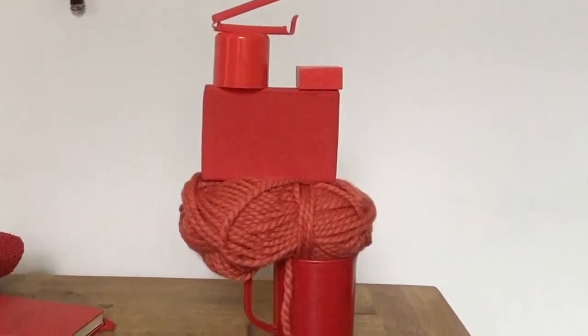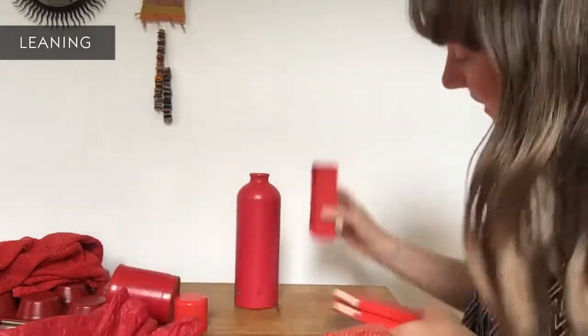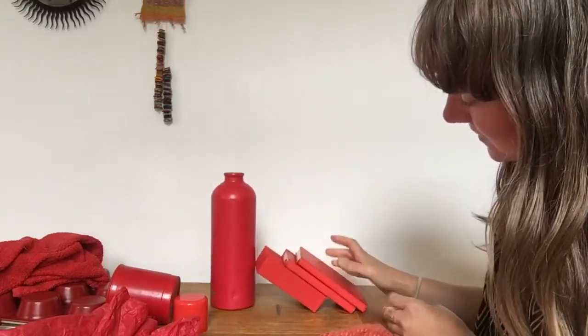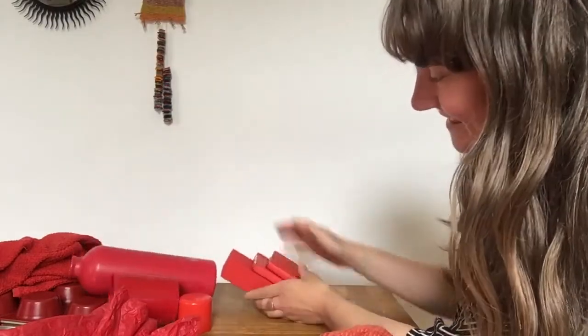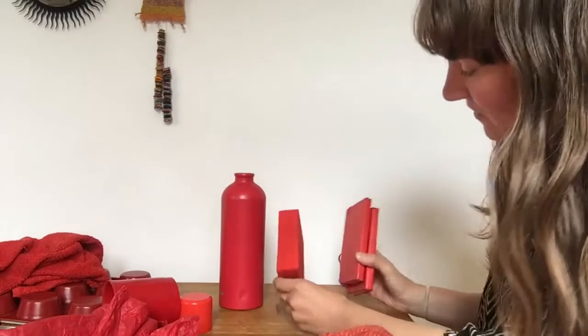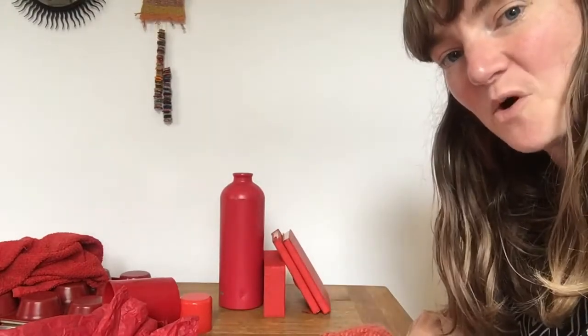When you've had a go at stacking, explore leaning. This time we're not placing our objects flat on the table — we are resting them at an angle, one against another. My bottle isn't heavy enough to support the weight of my books, so I've got to try something else to make this sculpture stable. I've turned the box round and those things are staying put.